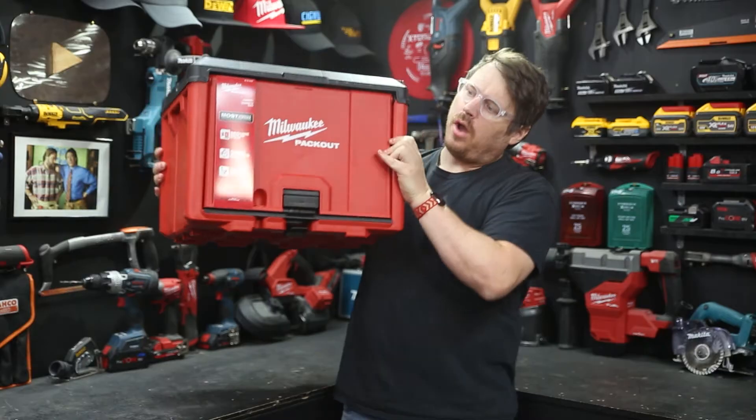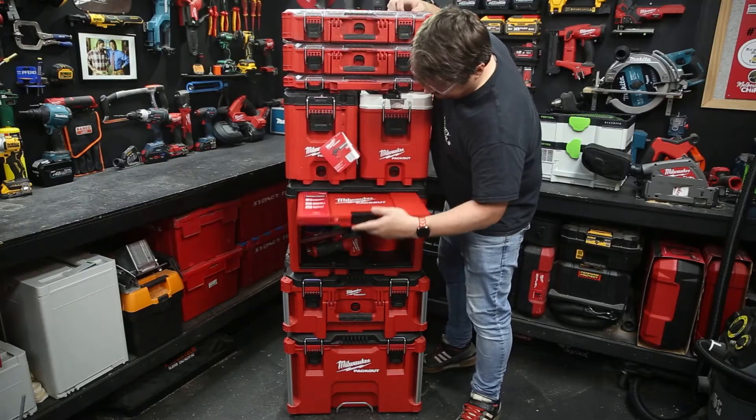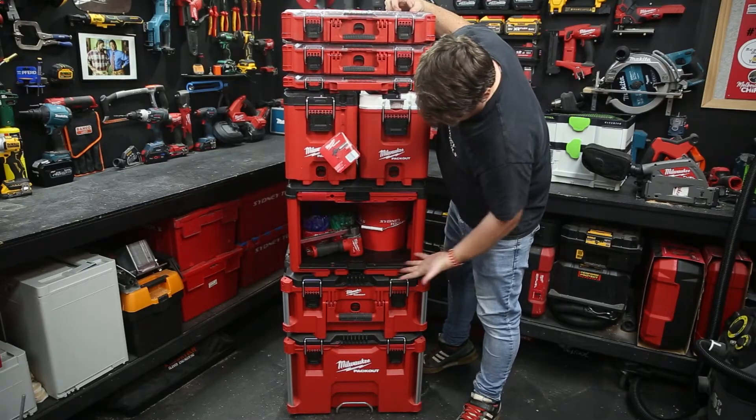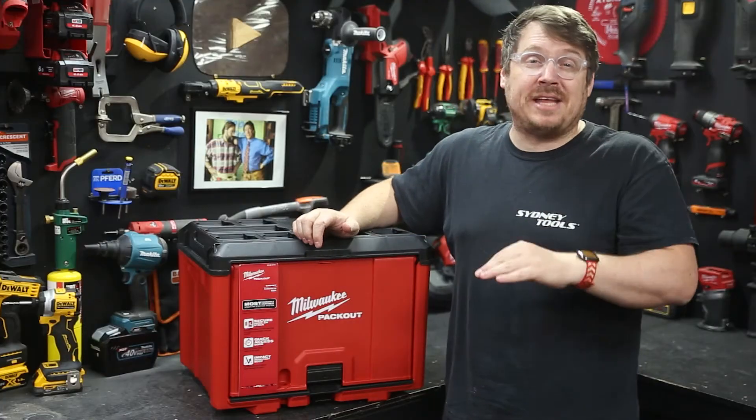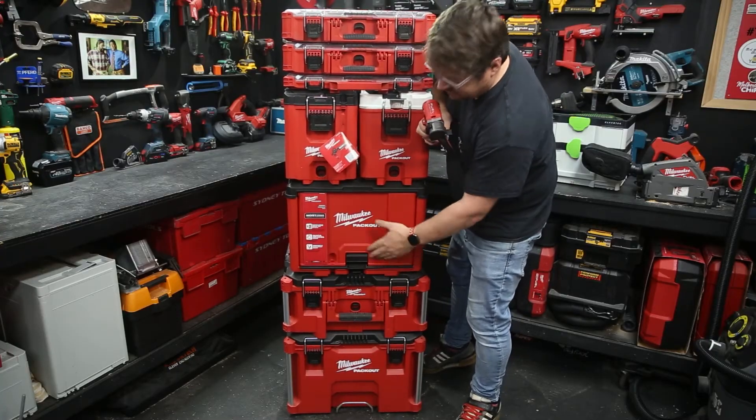Milwaukee's new Packout cabinet is in stores now, so let's check it out. The most obvious feature on this unit, which sets it apart from other Packout units, is that it's accessed through the front. It makes it really handy for having lower down in your Packout setup, so you can access what's inside it without having to de-stack the rest of your Packout.